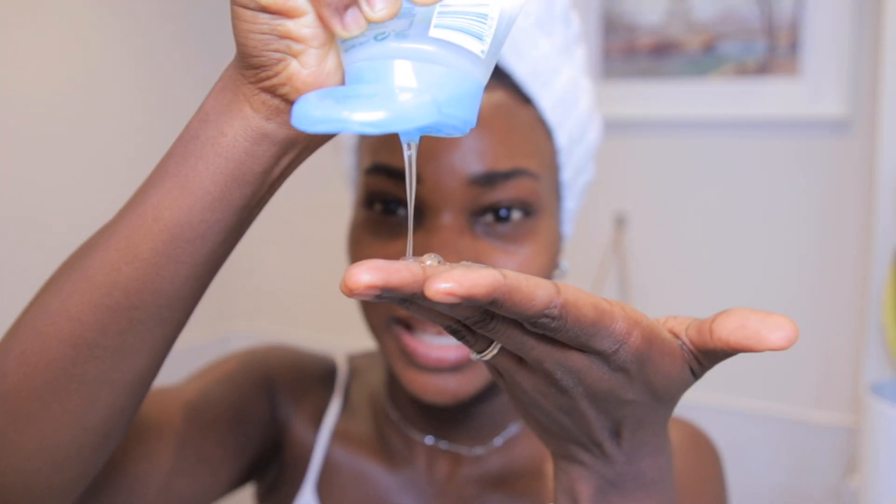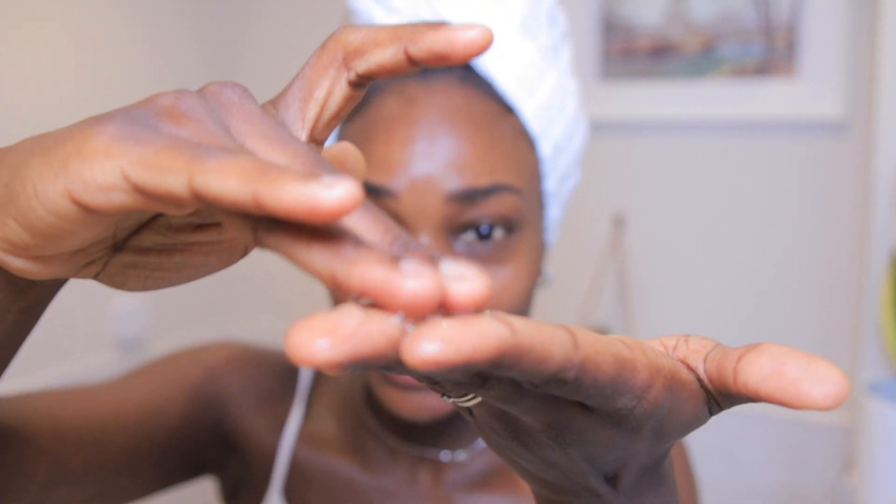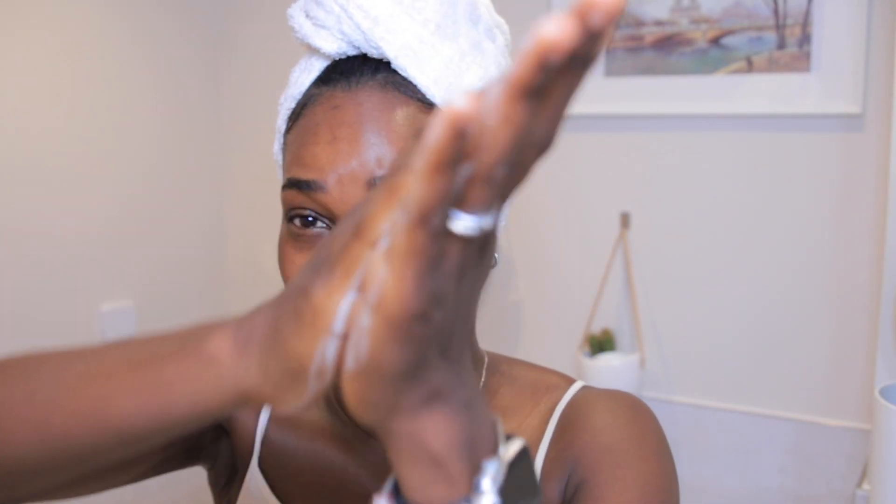I'm just going to show you guys what the consistency looks like. You can see it's gel-like and clear. It has no perfume. Simple are known for making products without harsh chemicals, without perfumes or fragrance, and that's one of the reasons why I love their products.